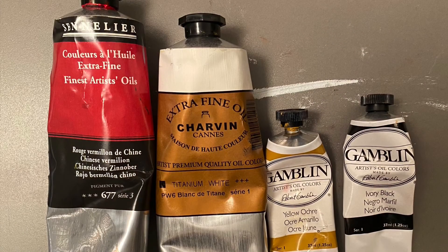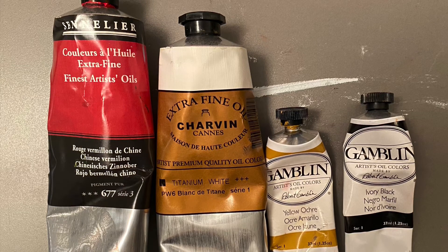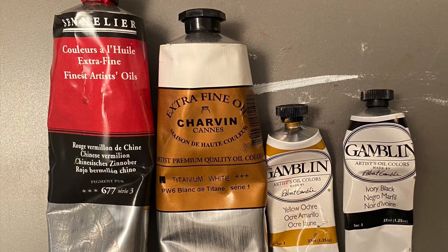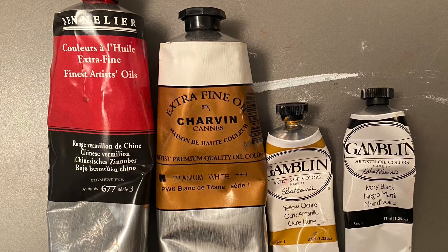A scavenger hunt through my studio produced this Chinese vermilion, Charvin white — whose consistency I like because the little paint piles stand up very nicely — and two colors from Gamblin: the yellow ochre and the ivory black.